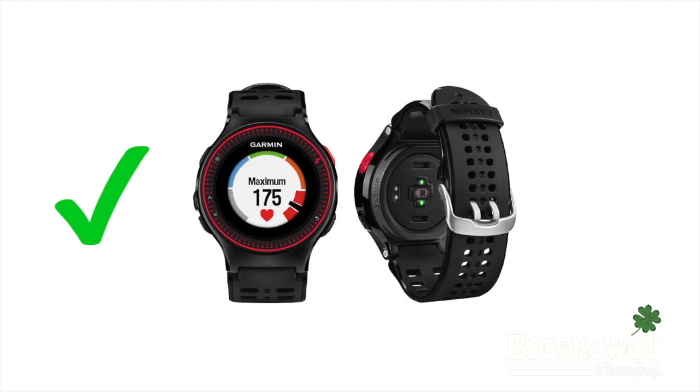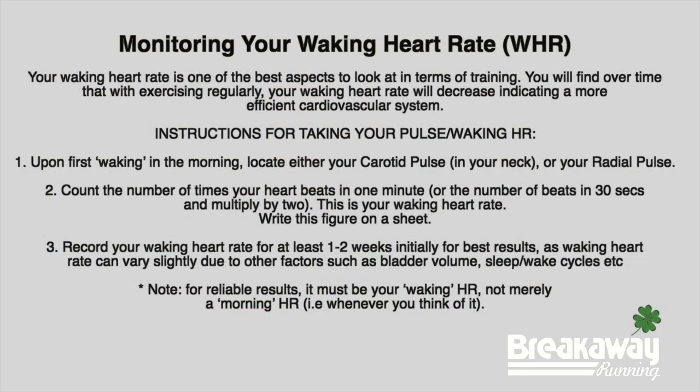What's good about the wrist-based heart rate technology, especially for runners, is that you can wake up in the morning, have the watch on your wrist, and look at your waking heart rate. Your waking heart rate is actually one of the best aspects to look at in terms of training. If you wake up and your heart rate is really high, then you know that you haven't recovered from the previous day's workout and you probably need more recovery days or a total day off. If your resting heart rate is relatively low and normalized to your regular resting heart rate, then you're good to go and you can get out the door and do a hard training day if you need to.